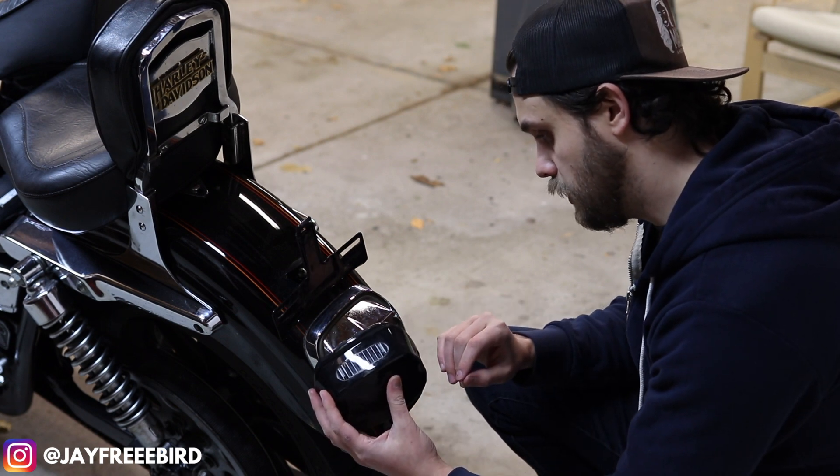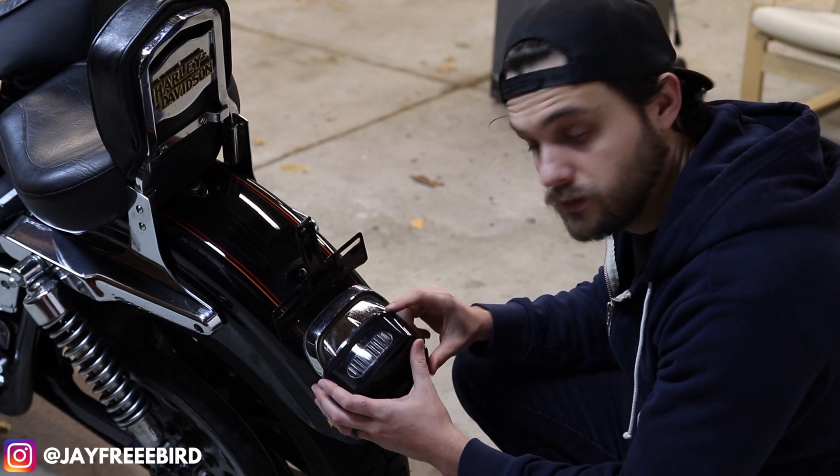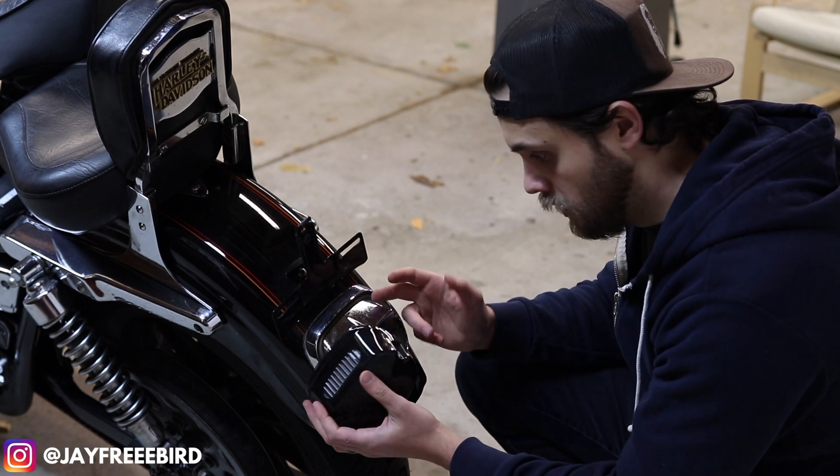Once you've gone through there, you're ready to fish the wires that come coiled up, which are going to be for your left and right turn signals. So there's that.